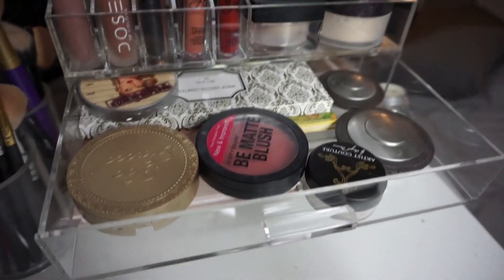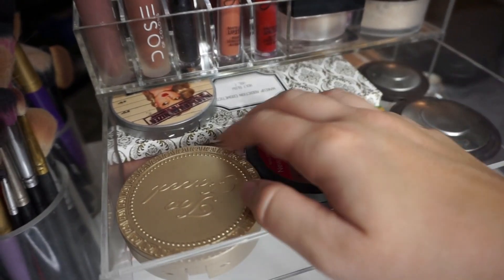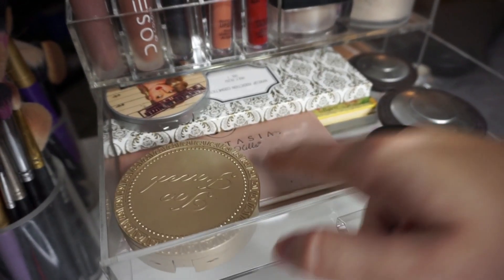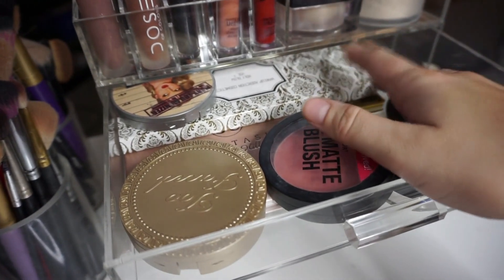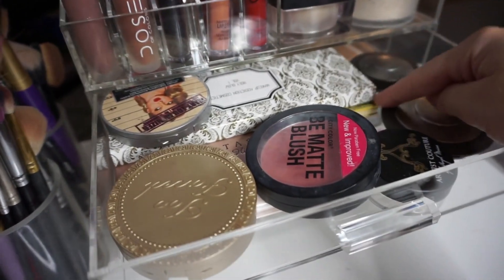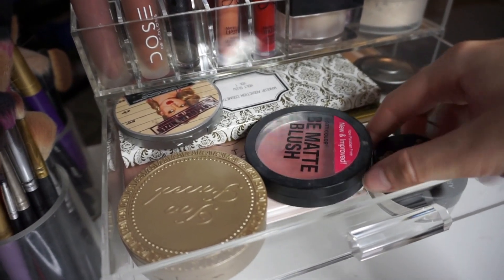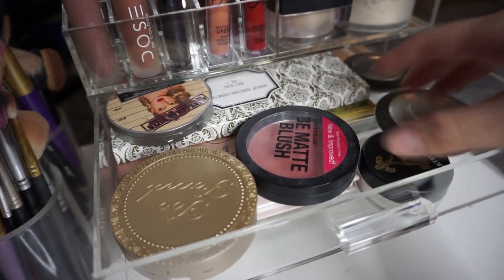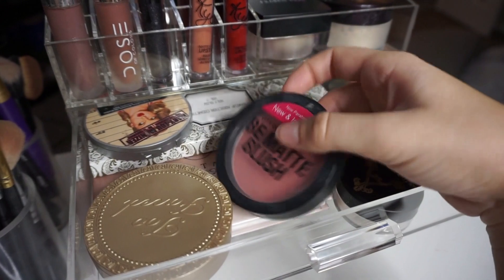The first drawer is really nice and big — this is where I keep all the blushes, highlighters, and bronzers I use all the time. I have City Color B Matte blush, Too Faced Milk Chocolate Soleil, Anastasia That Glow glow kit, Makeup Addiction Cosmetics glow kit, Mary Luminizer, Bahama Mama bronzer, BECCA blush and Champagne Pop, and Artist Couture Coco Bling diamond glow powder.